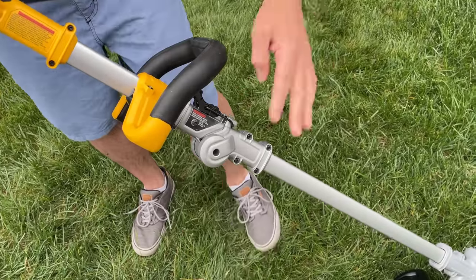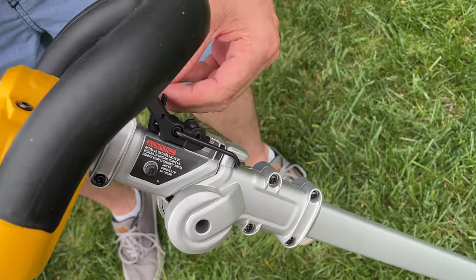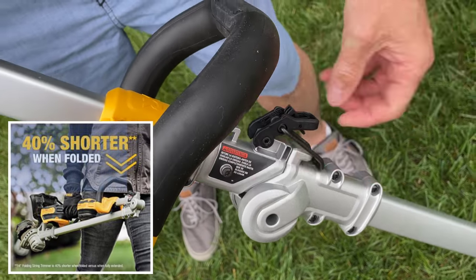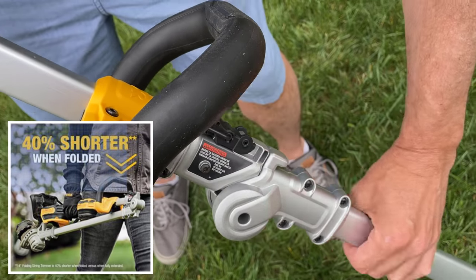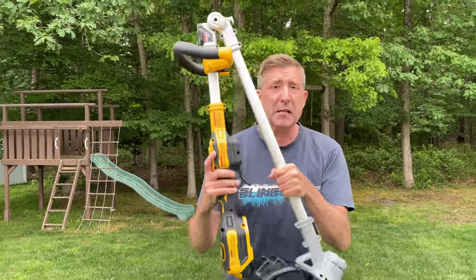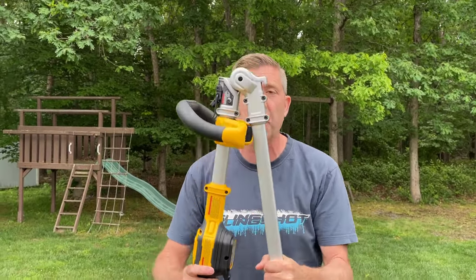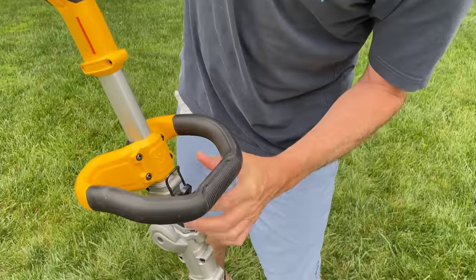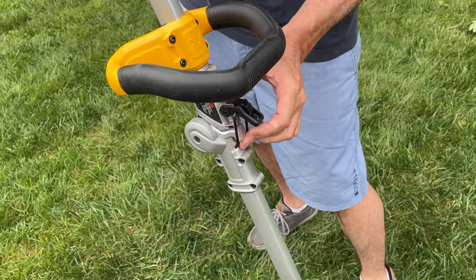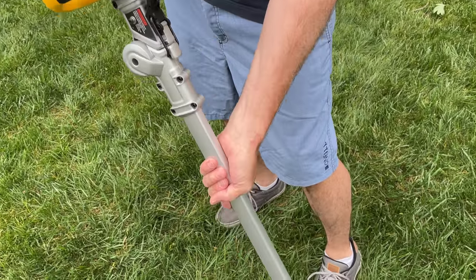Moving further down the handle, one of the big features of this particular string trimmer is the fact you can fold it in half. To fold it in half, you unlock it and put it like that. It's supposedly 40% shorter when folded in half. To put it back together, you push it forward, put that mechanism on, and lock it down.